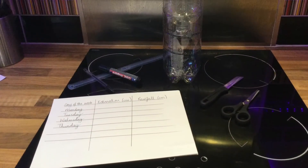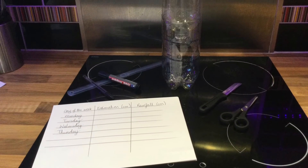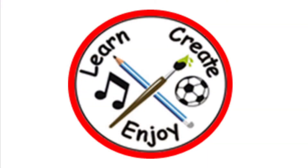So there you have it. There is my rainfall collector, and it was actually good fun. I can't wait to see yours. Enjoy!